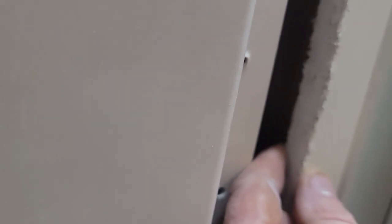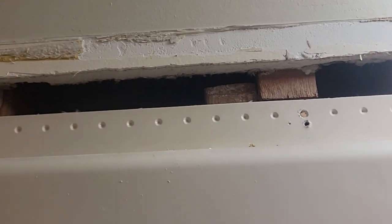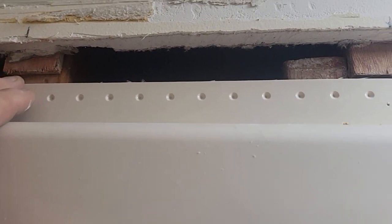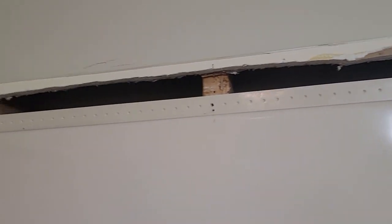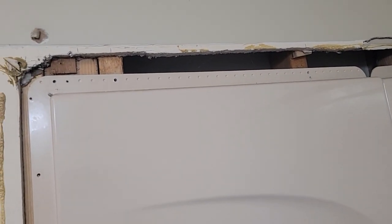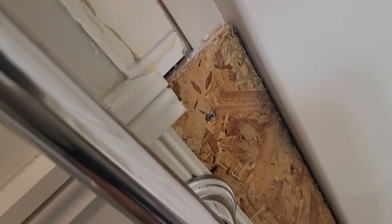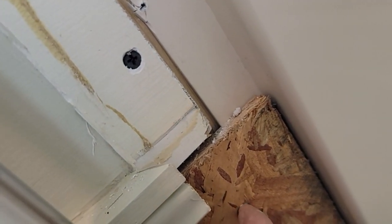Well that was kind of a cool idea. This is five eighths fire code drywall in the bathroom here. This went against the studs — they have it shimmed, and then they used OSB to fur it out, and then the baseboard went around so it looked like trim. Kind of looked pretty good. The problem we got: we got all the screws out, all the way. Behind this wainscoting is OSB and it goes over the lip.